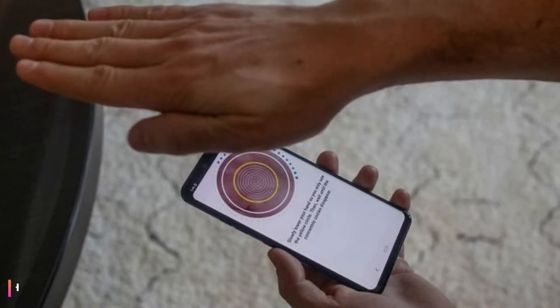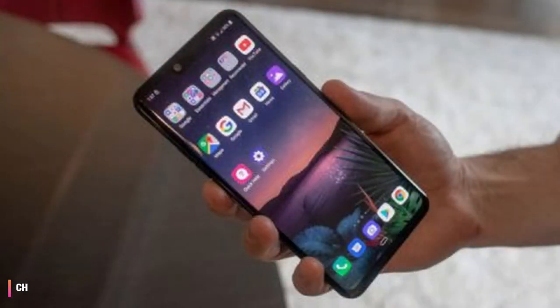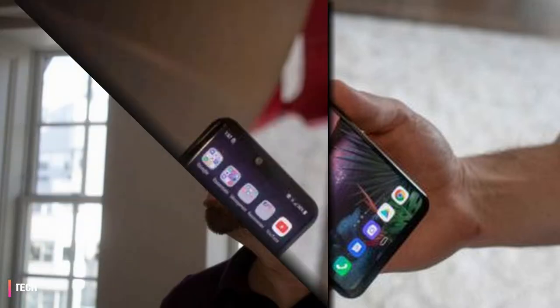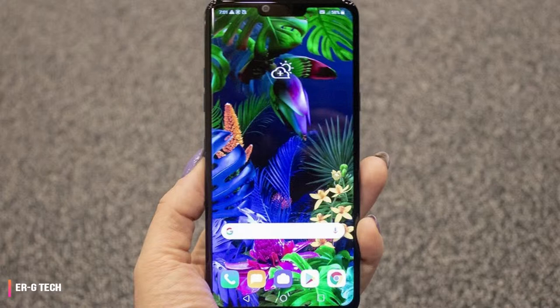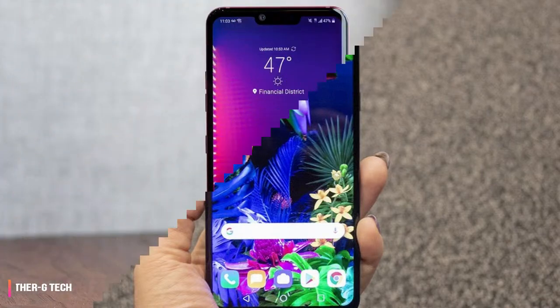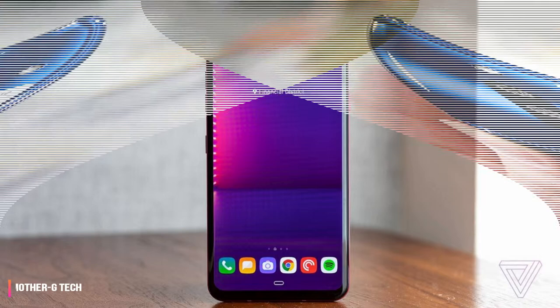LG G8 hands-on review: LG asks for your hand but doesn't put a ring on it. There's a good but not great phone underneath the LG G8. Underneath my waving palm is another silly trick — a new way to unlock the smartphone that distracts from LG's potential internal greatness. Its headline feature is the ability to read the blood in your palm's veins to unlock the phone, then trigger gestures to control music, take calls, and wave off alarms, all without touching the screen.